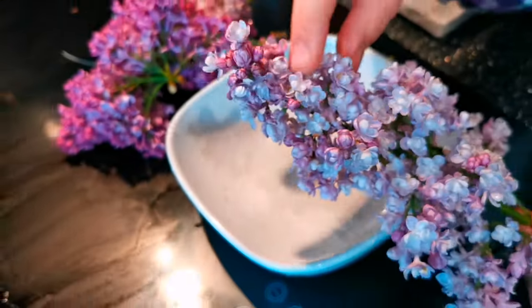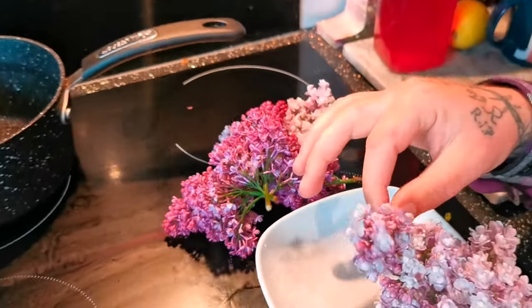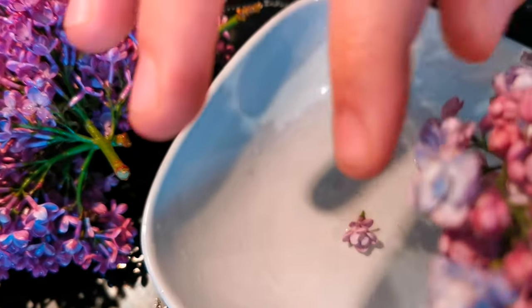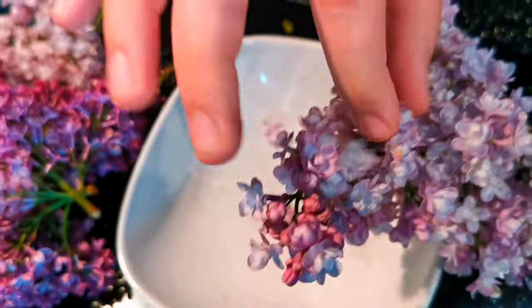Pluck off all the flowers of your lilac and pop them into a dish. Some may say it's tedious, others may say it's therapeutic.